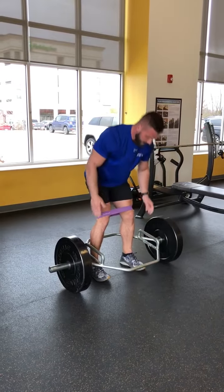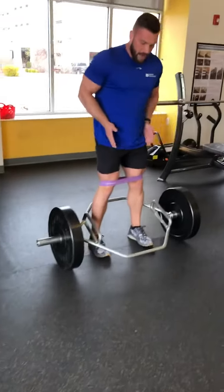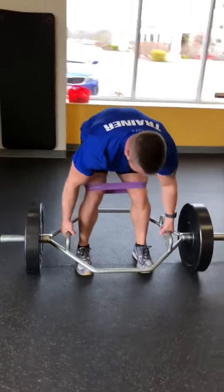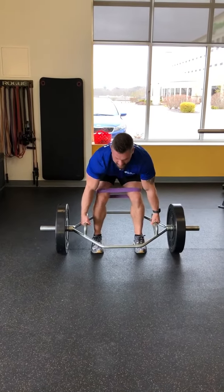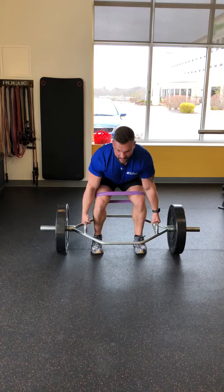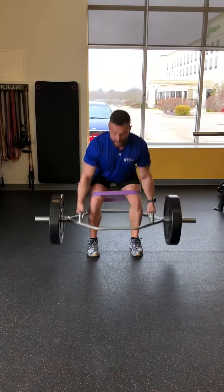For the trap bar deadlift, toes are out about 10 degrees and your feet are hip width apart. You grab the bar and make sure your hands are right in the middle. Pull yourself down — tuck your armpits down. Take a big breath, drive your hips forward, and then drive your hips back.